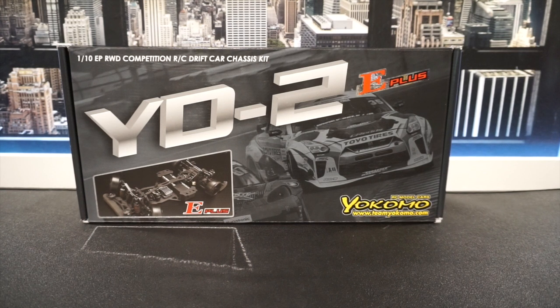This is my new drift jersey from a custom ball. It's a YOKOMO YD2E Plus.